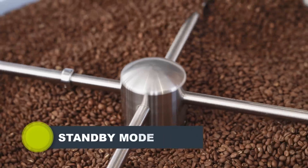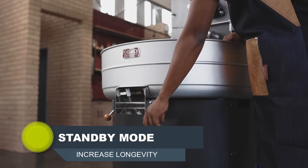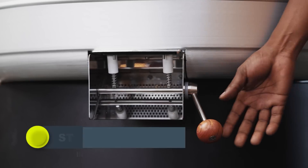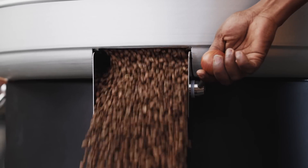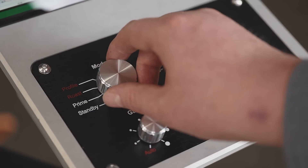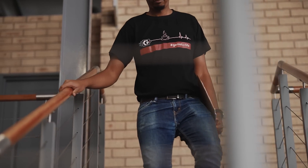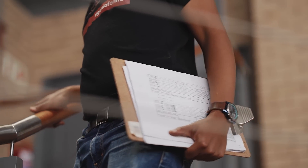Standby Mode: With this unique feature, your roaster will steadily drop in temperature to eliminate damage to your roaster and increase longevity. As soon as the roaster's temperature drops below 70 degrees, the lights will switch off and the moving parts will stop automatically, leaving it safe to end your roasting session.